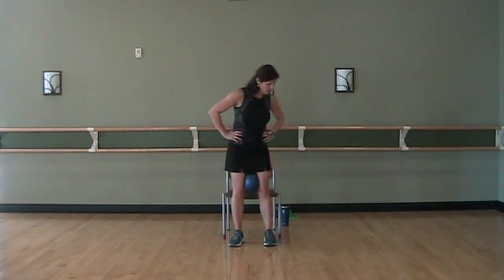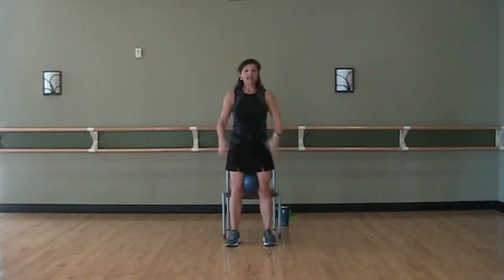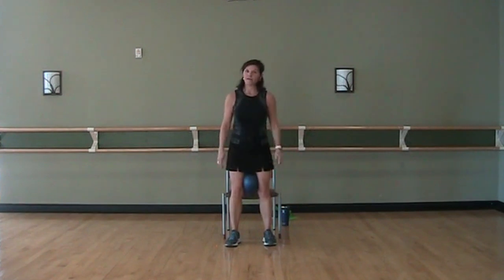Watch yourself as you come down just take it in small amounts. Down, two, three, and up. Down, two, three, up. Down, two, three, up. If you need to be sitting right now because you're darn tired, sit down and extend one leg at a time. Down, two, three, up. Down, two, three, up. Down, two, three, up. Last one — down, two, three, and up. Have a sit.